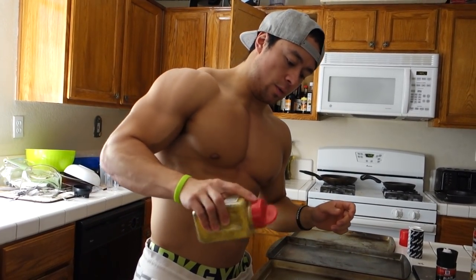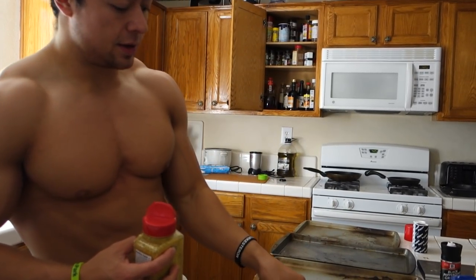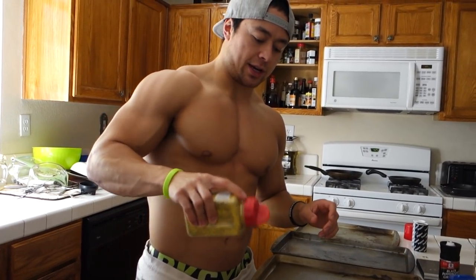Last but not least — lemon pepper. You do one side, flip them over, and do the other side.